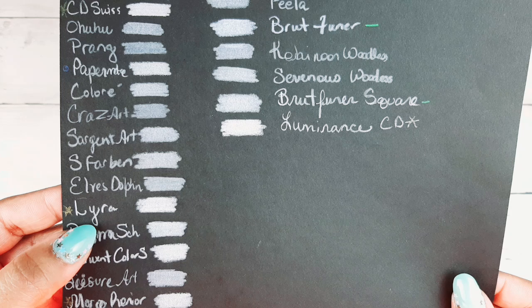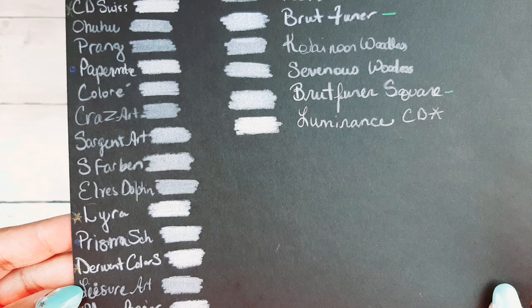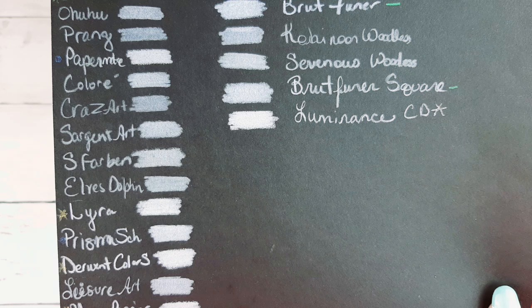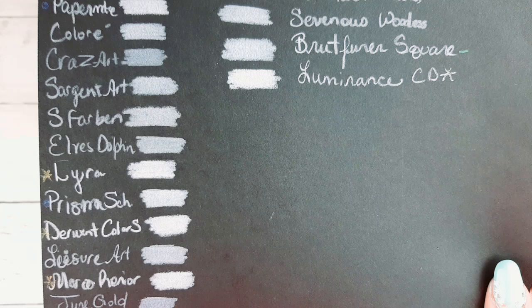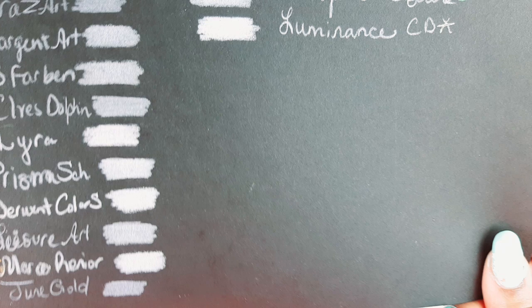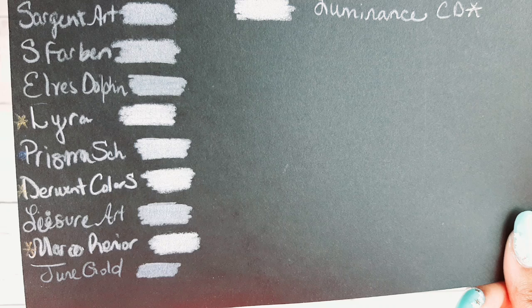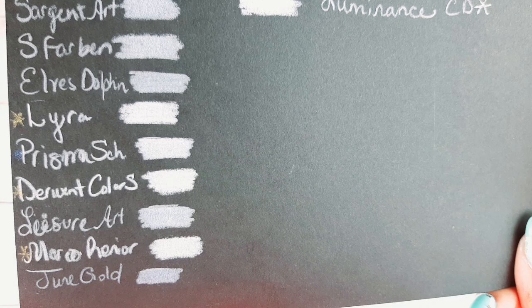Next is Lyra Polycolor — they have a gold star because they're super pigmented. Prismacolor Scholar is very pigmented, they have a blue dot. Derwent Colorsoft — gold star. Leisure Arts premium colored pencils are very soft core and very nice pencils, but the white pencil was not very pigmented at all. Marco Renoir — I've been toying with getting those, but they're like $60 for a hundred-set and they don't have color names on them, so I'm kind of waiting until they start putting names on them.